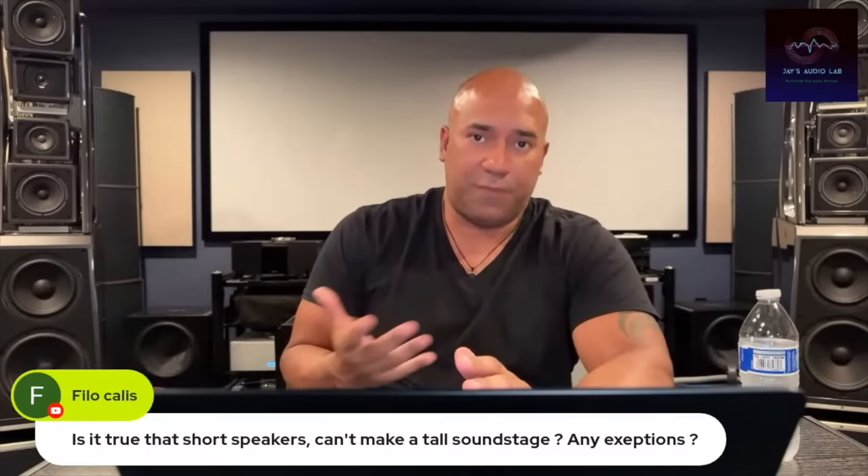You have to find a perfect balance. If a tall soundstage is what you're after, then maybe you shouldn't be looking at stand-mount or bookshelf speakers — maybe you should be looking at floor-standing speakers.